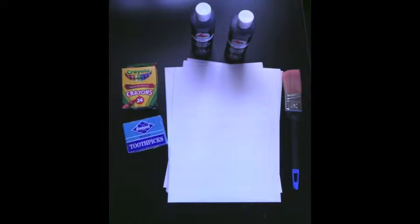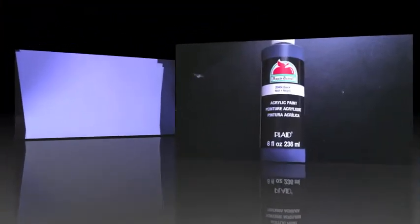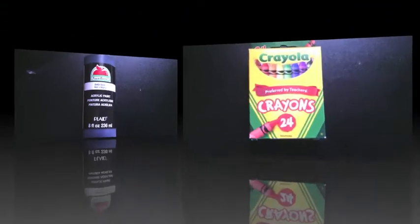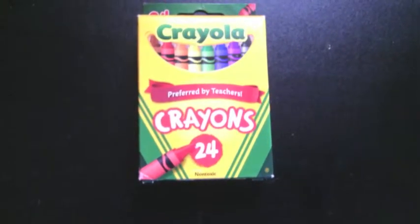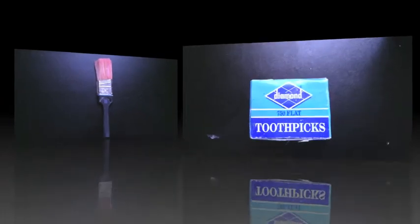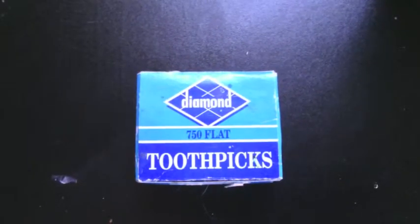First, we are going to need five different supplies. We will need cardstock white paper, black paint, Crayola crayons, a paintbrush, and toothpicks.